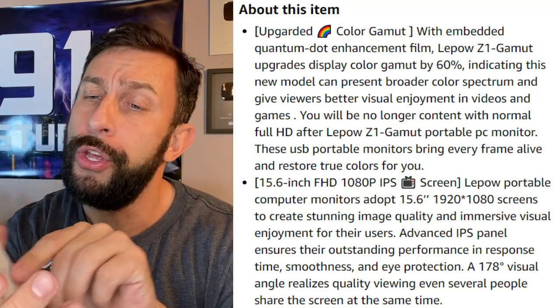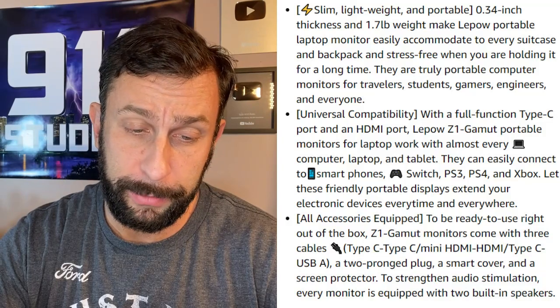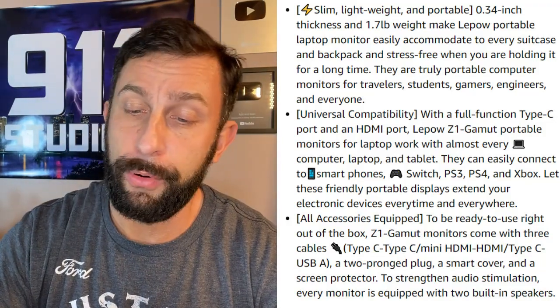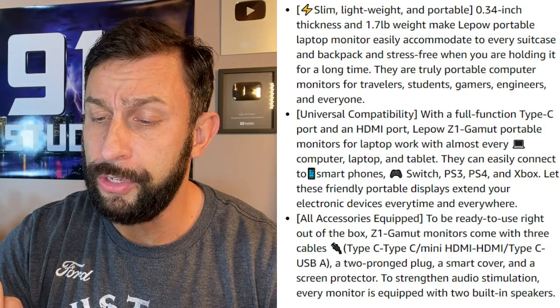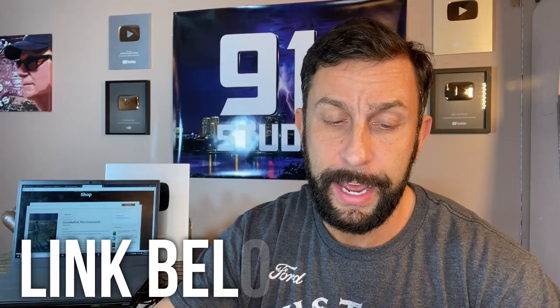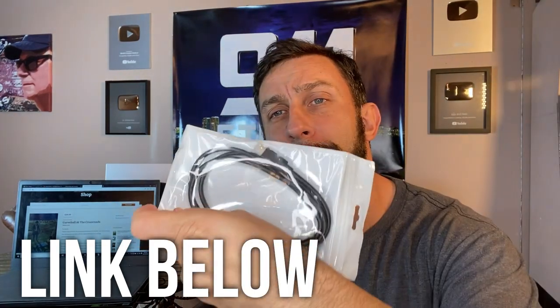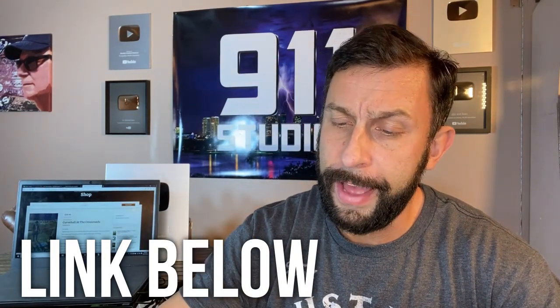It comes with the LaPau user guide. It says a 15.6-inch Z1 gamut portable display. For tech support, you can just scan right here and they have all their tech support information. It does come with a speaker, mini HDMI, a 3.5mm audio port, and a Type-C as well. It comes with all the cabling you need — HDMI cables and mini HDMI.